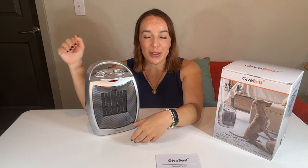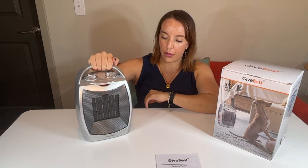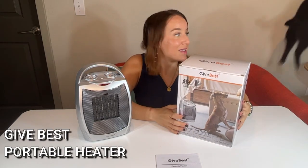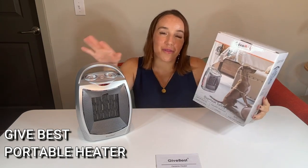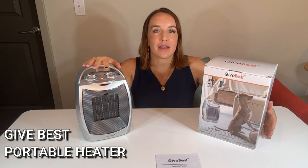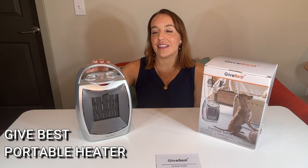It's going to keep you nice, warm, and toasty and also keep you completely safe. It's super convenient — easy, lightweight, carry it all around and put it wherever you need it. Give Best is absolutely amazing and it is going to be so good as a gift, or as a gift for yourself. It's something you're going to use all the time. It's going to make your life easier, more convenient, a whole lot warmer, a whole lot cozier, and definitely, definitely safe. So check out the Give Best ceramic portable heater — you are going to be so glad you did.